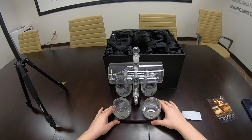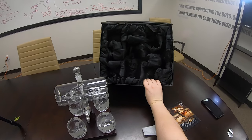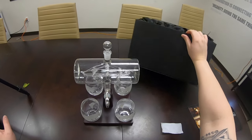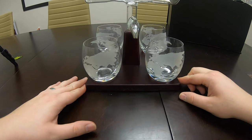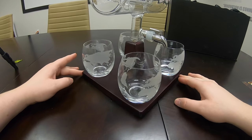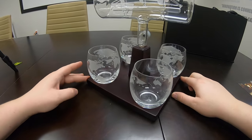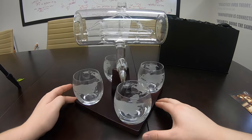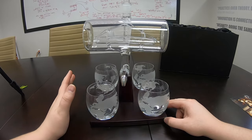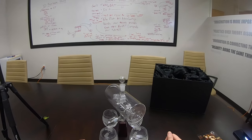Wow, would you just look at that. Make sure nothing else is in here — good to go. Wow, that is just stunning. It says Royal Decanters right here. That is awesome — oh, that is cool. That is nice.